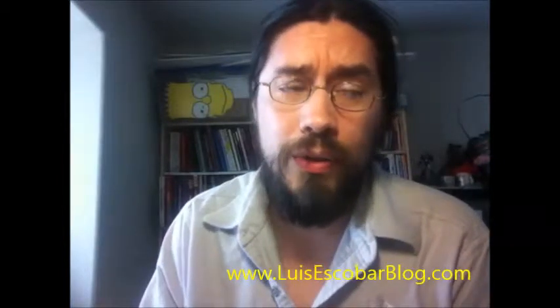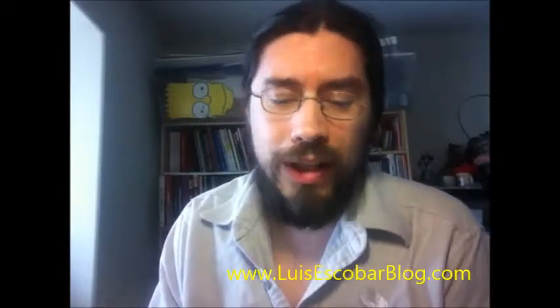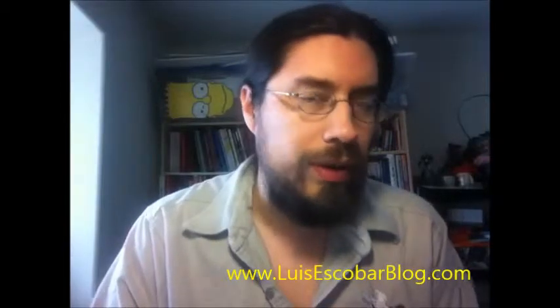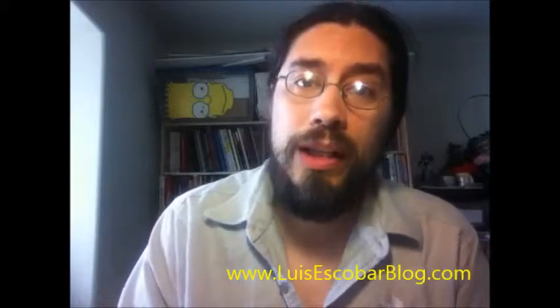I've been working on the show for 20 years now. Today I want to call your attention to an artist that I happen to know, whose name is Richie Chavez.